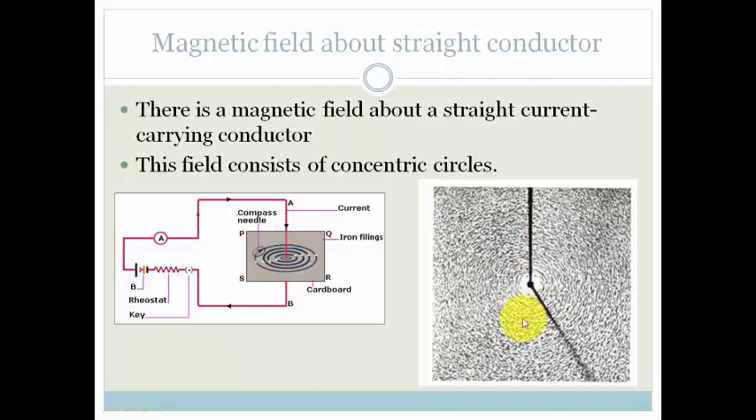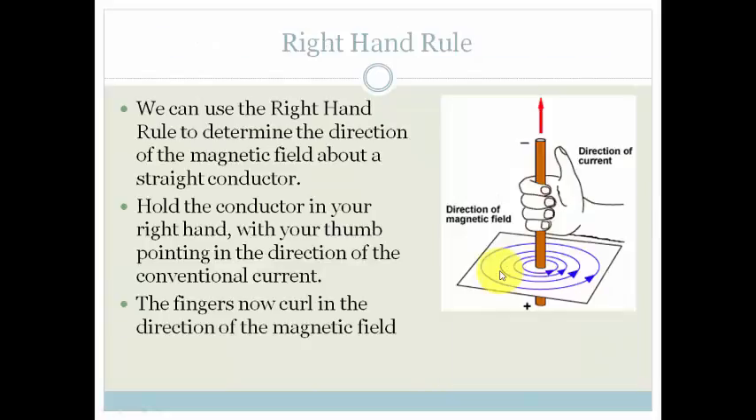What we want to know is we can't carry little compasses around with us that help us work out which way is north or south in this magnetic field. So, there is a trick, and the trick is the right-hand rule. We can use the right-hand rule to determine the direction of the magnetic field around the straight conductor. What you need to do is hold the conductor — the wire — in your right hand.